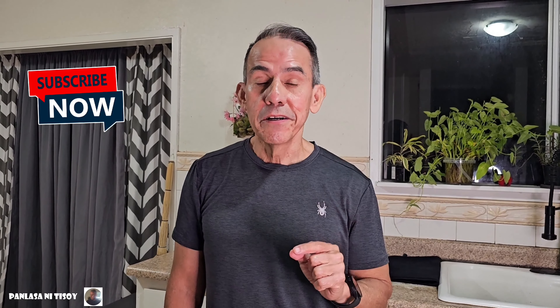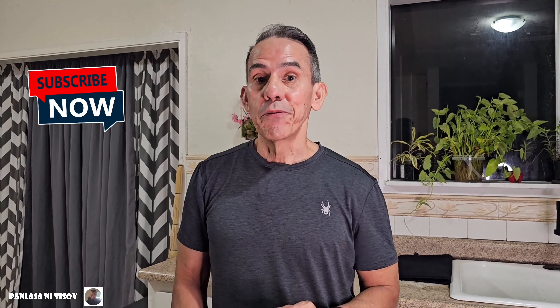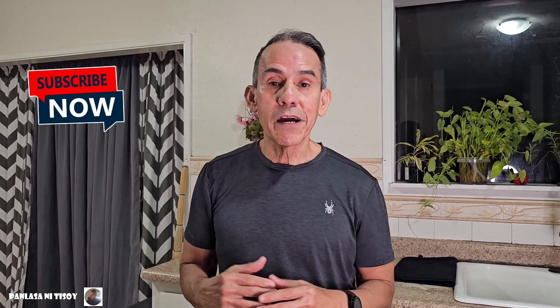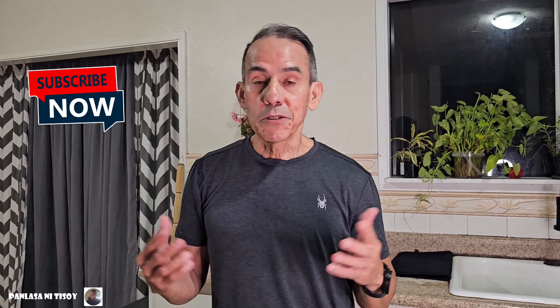Hello, it's Panlasa ni Tisoy. Tonight we're making something that was caught here — crabs. We're going to make ginatan na crabs, or crabs in coconut milk with vegetables. I hope you guys enjoy this video and subscribe, like, and share. If you want a shout out, just make a comment. Maraming salamat po — thank you very much, and aloha! Mahalo!